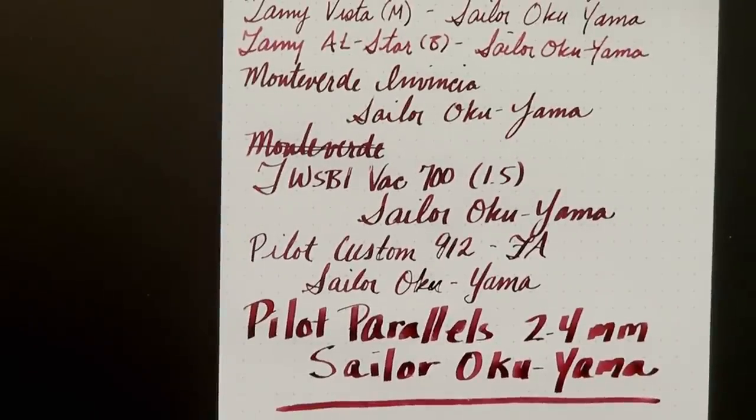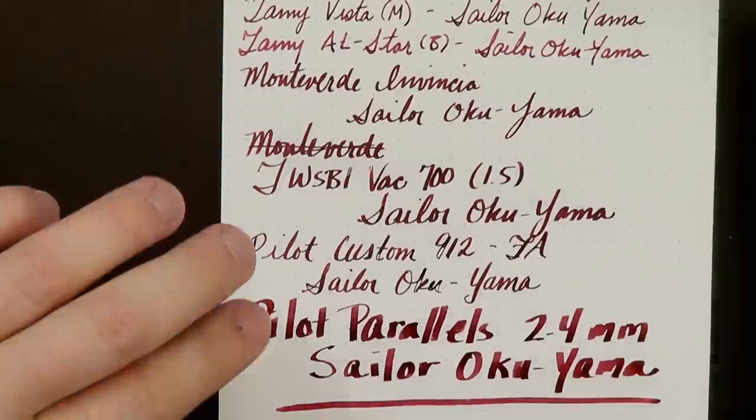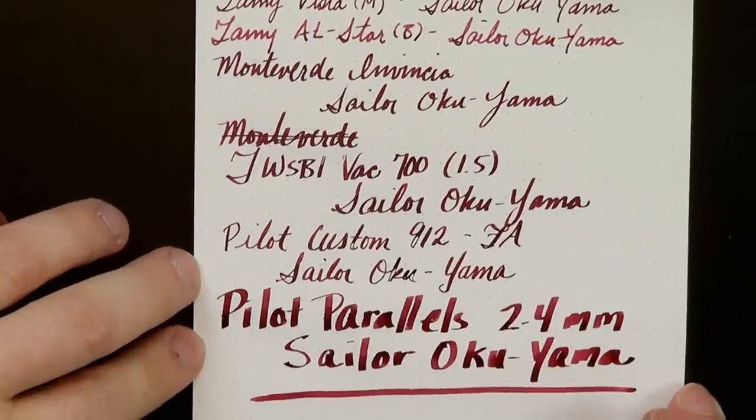So as you can see, this is a really lovely kind of deep red. I keep coming back to the whole pomegranate color. The Sailor Gentle Grenade was a very similar color, and I'm going to show you some comparison swatches in a little bit. A lot of people thought 'grenade' actually meant pomegranate — that's where that comes from: grenadine, etc.